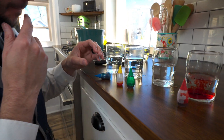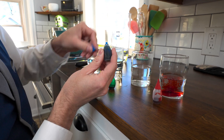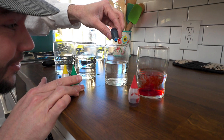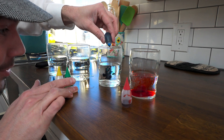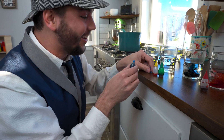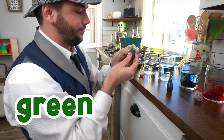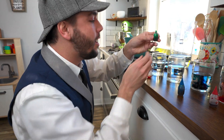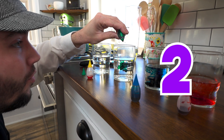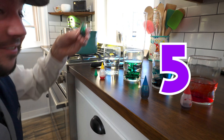Let's do another color. How about blue? Let's do that one. Here we go — drip, drip, drip, drip, drip, drip. Whoa, that looks so cool! Let's do another color. How about green? Can we count the drops this time? Ready? One, two, three, four, five. Five drops!